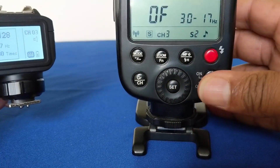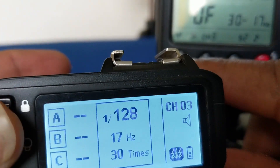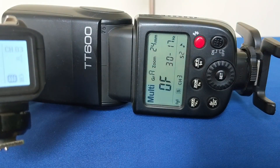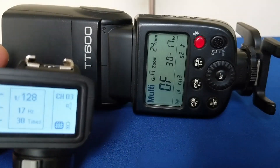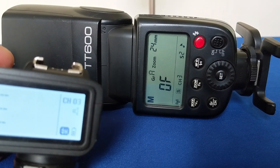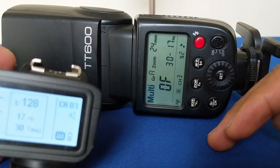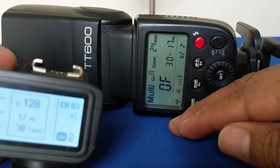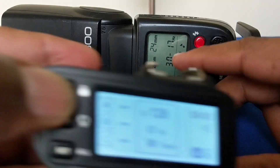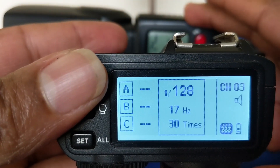When we look at the flash itself, you can see that when nothing is highlighted here, even on the flash, nothing is on. When I press the mode button, you can see it goes to M on the flash itself. When I press it again, it goes to multi-flash — but you can see all of them are off. The reason why they are off is because nothing is highlighted here on the flash trigger, which is commanding this flash.